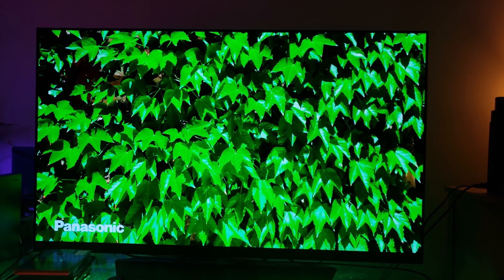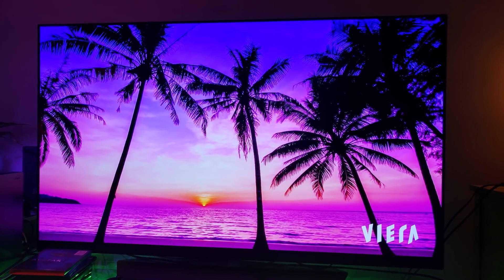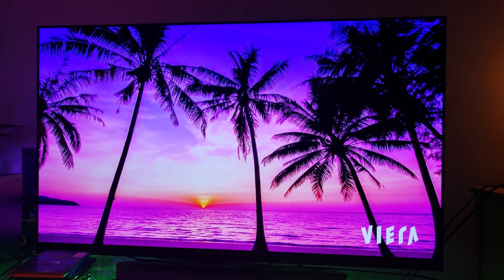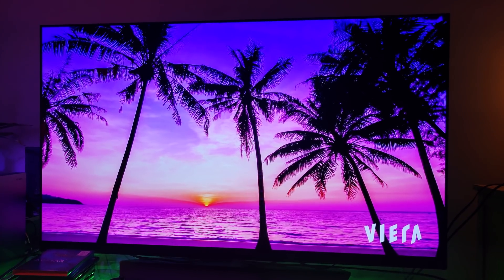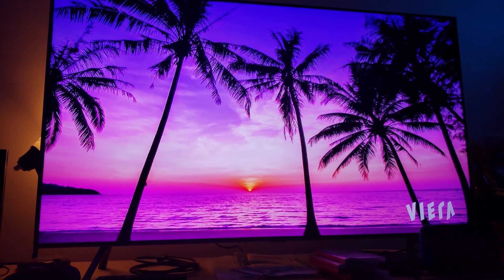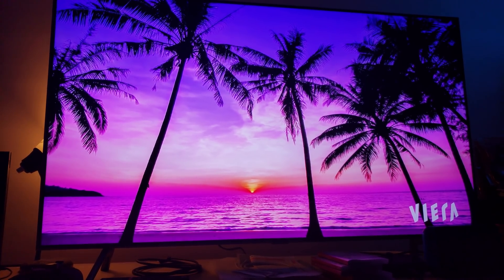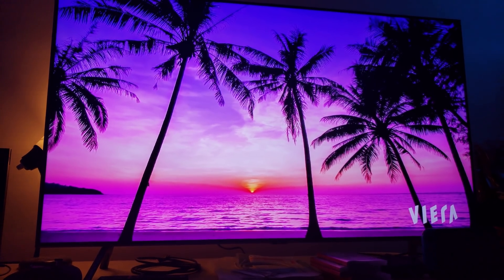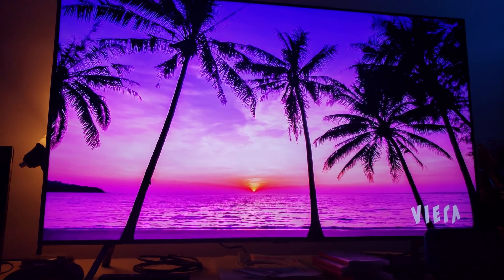We're switching to another segment — this is the OLED with a mix of pink, a little bit of blue, and a little bit of purple. Now let's switch to the QLED really quick. I'll tell you, the QLED right now is still very impressive with what it's doing on these LCD LED backlit quantum dot televisions.